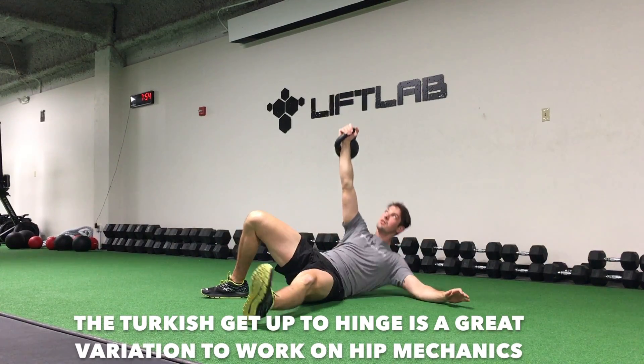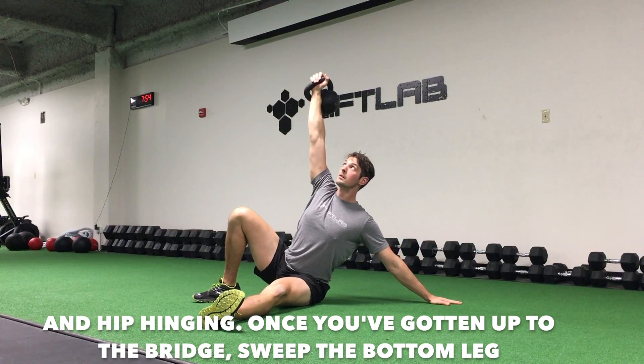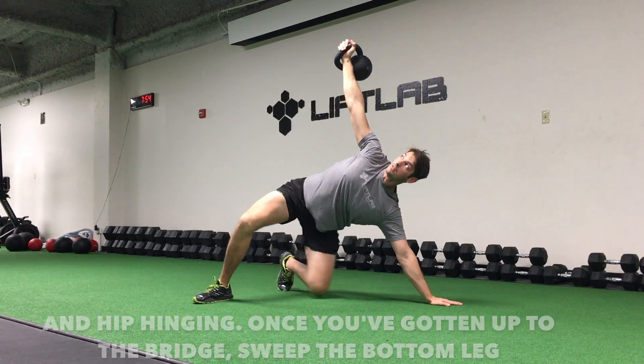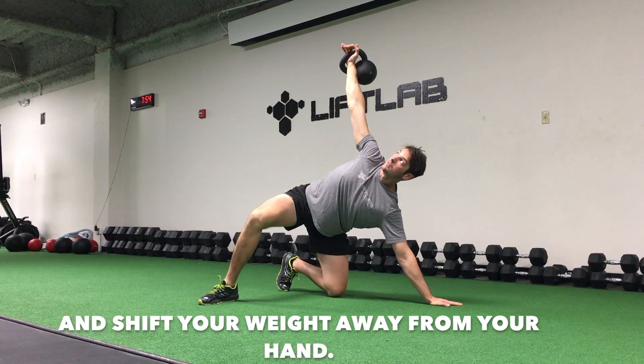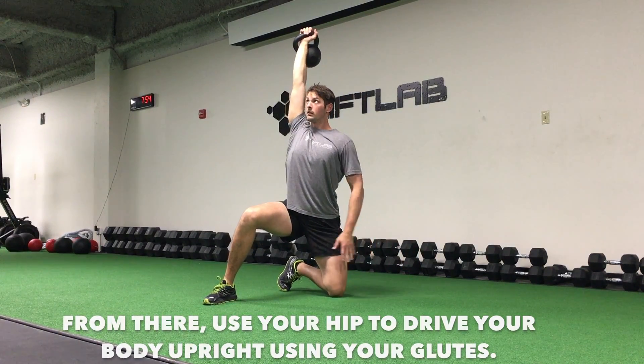The Turkish Get Up To Hinge is a great variation to work on hip mechanics and hip hinging. Once you've gotten up to the bridge, sweep the bottom leg and shift your weight away from your hand. From there, use your hip to drive your body upright using your glutes.